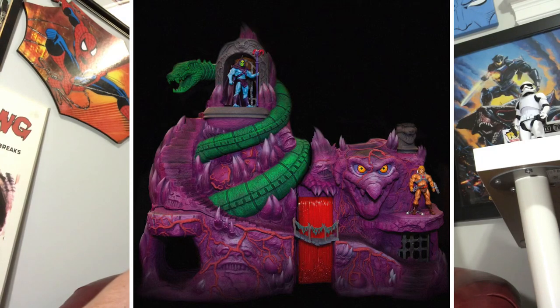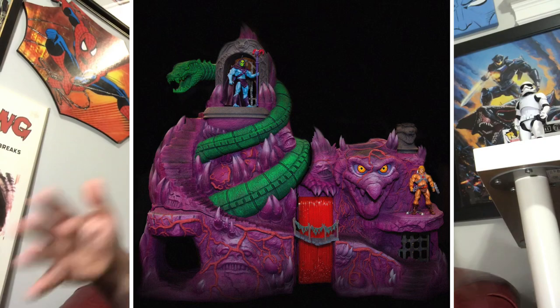Snake Mountain is a Masters of the Universe playset — the most expensive toy I've ever bought. This thing was not cheap and it is huge. It was built to order, so you had to pay for it almost two years ago, and they would send it out to you when it was finally done. We've been getting slow updates over time. Anyway, it's finally complete and Super 7 has started mailing out Snake Mountain to the people that backed it.